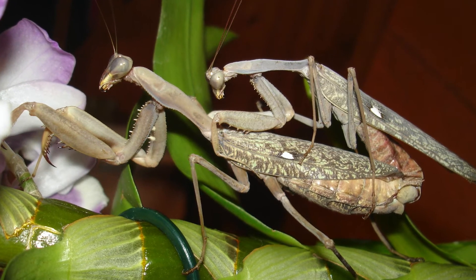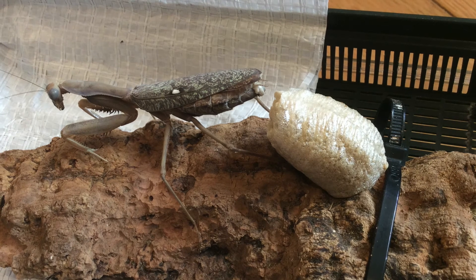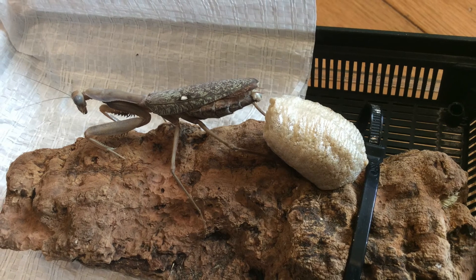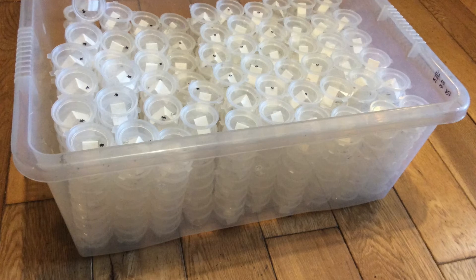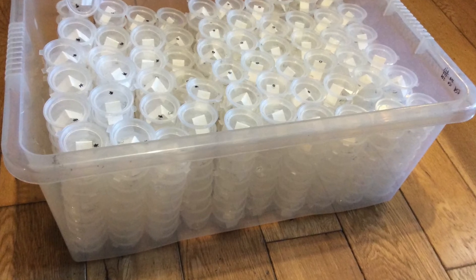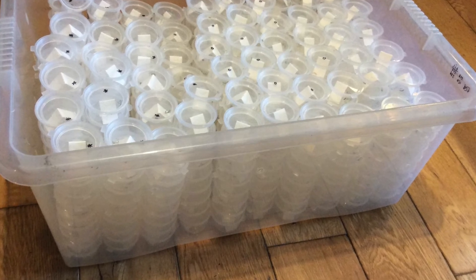Then I'm going to show you when she laid her first egg case - it's called an ooth or egg case. That's full of little baby nymphs. When they hatch out you get several hundred nymphs come out, at least a couple of hundred. This is how I kept my nymphs to start with, just in individual little tubs. I had to put little crickets in with all of them to feed them all, and it would probably take me five or six hours to go through and feed them all.